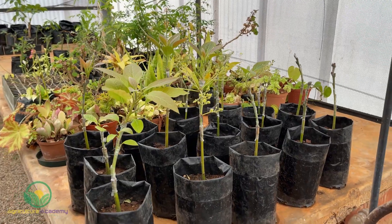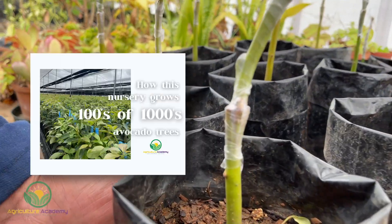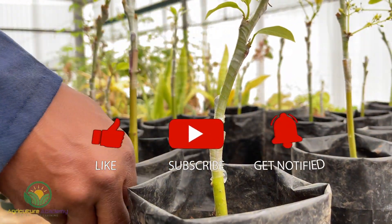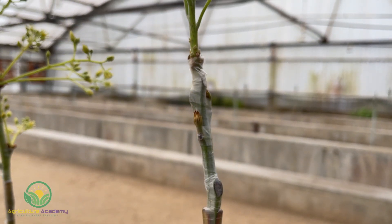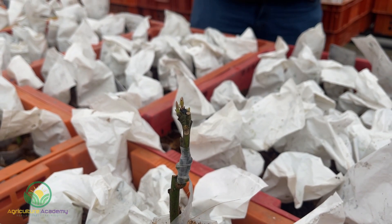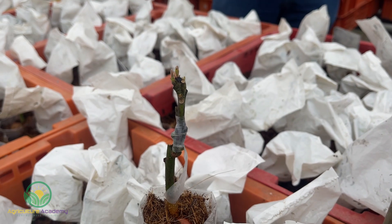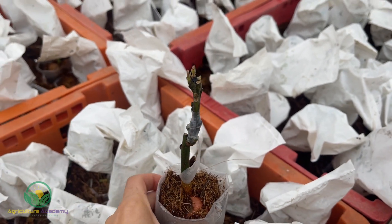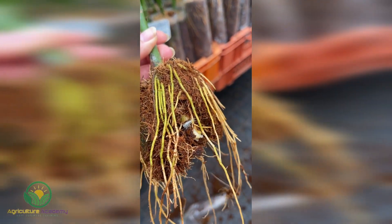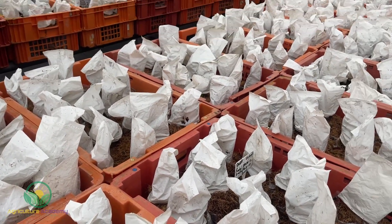These young trees have now progressed past the first grafting stage. An interesting thing to note is the pinkish tinge in the young shoots of the rootstocks. We were told that this pink tint is a good sign that these stems will grow roots later in the propagation phase. If there is no pink in the shoots, the rootstock will likely not develop roots. White bags can be used to increase humidity around the graft area on the plant, which helps guarantee chances of grafting success.